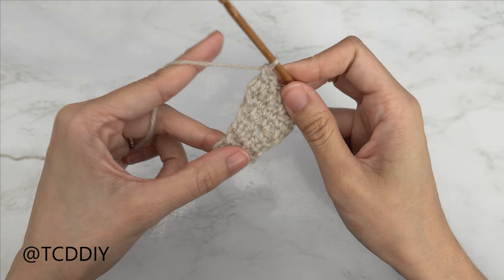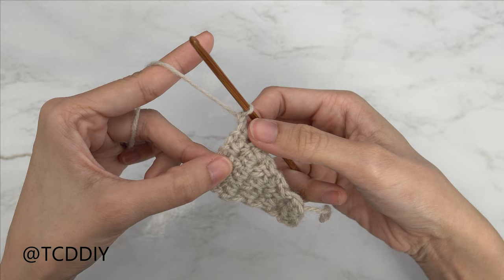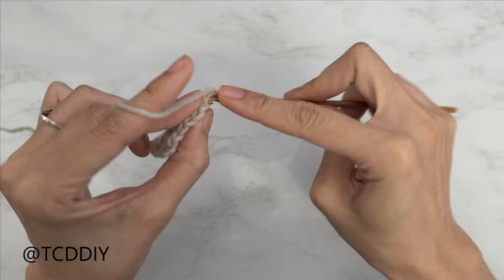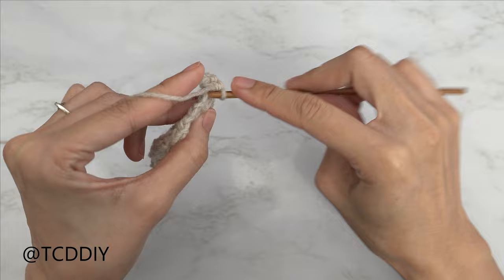We just did two moss stitch rows — now our next row is going to be a single crochet row. Chain one and flip our work. Since we're along the increase end, we're going to start with another increase of three — this is row number 10. Insert with one, same first stitch with two, and same first stitch with three, and put one single crochet into every chain space and single crochet until we reach the end.